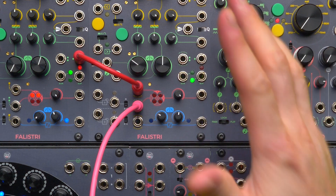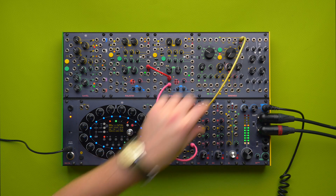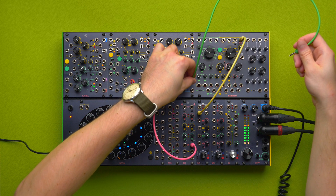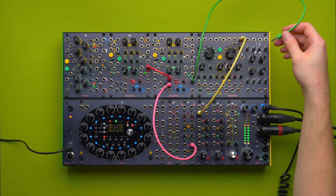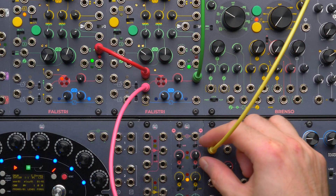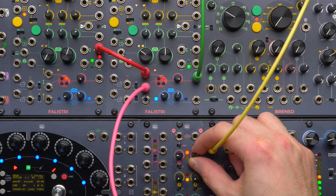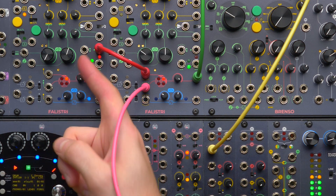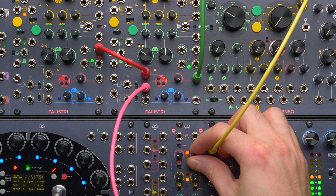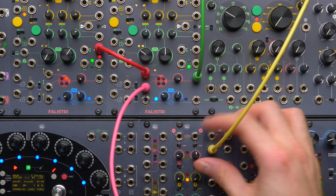It means that now the four quadrant multiplier is idling. To demonstrate, I'm going to patch the Falistri's final output to my CGM and patch the four quadrant multiplier output to the wave folder CV input. As I increase my voltage offset, I am amplifying my sawtooth coming from this Falistri. I chose a sawtooth because as soon as I invert it the difference will be clear.